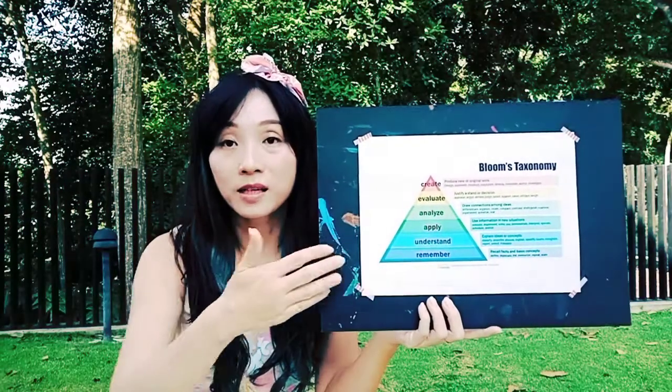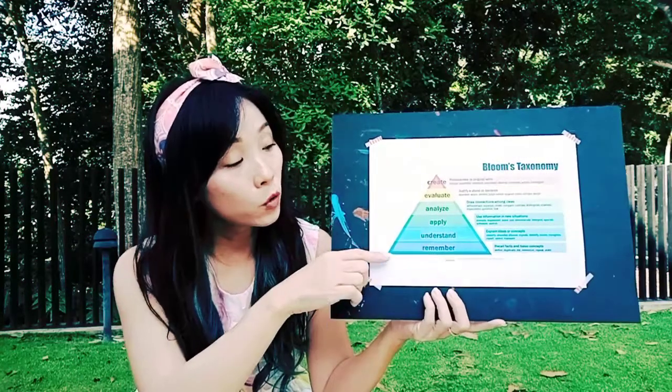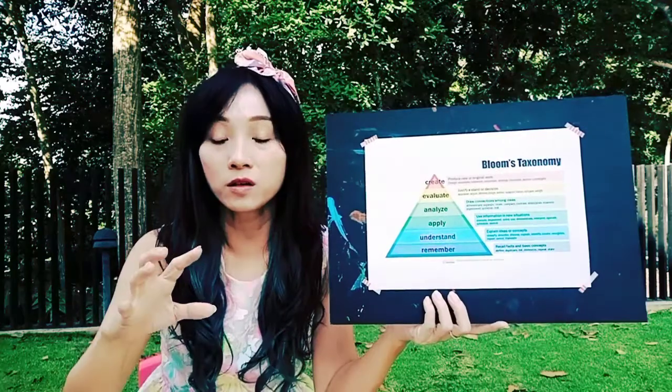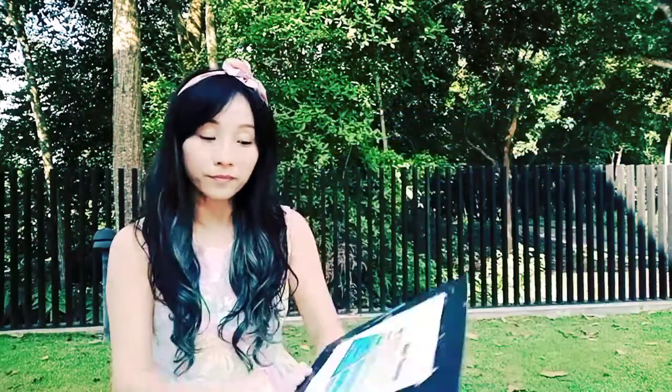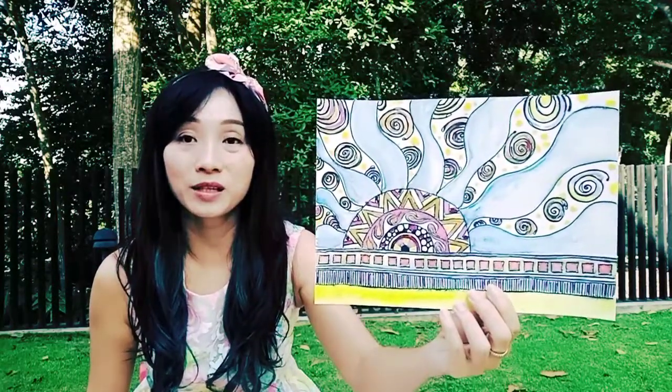And by the time you are confident and feeling good about what you're doing, you are going to bring this work right up to the top — which is to create new pieces, to combine all these strokes and lines and make it into a complex craft, which is found here.